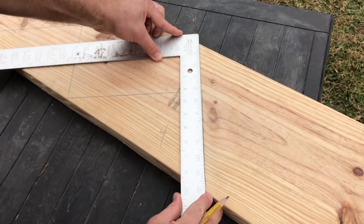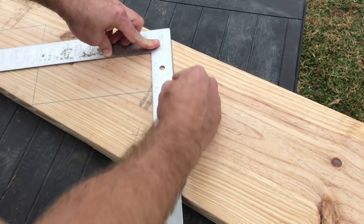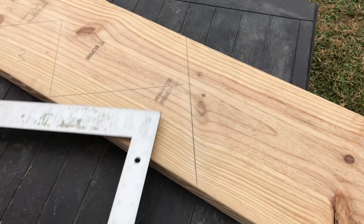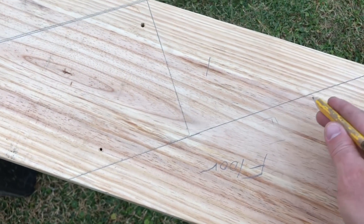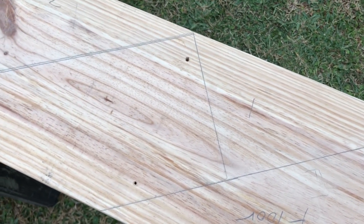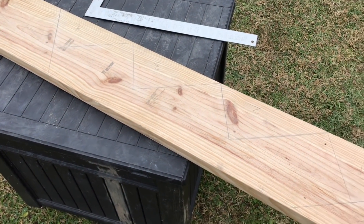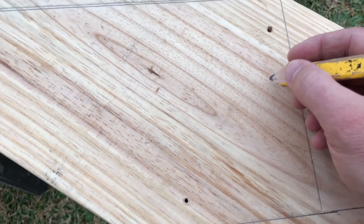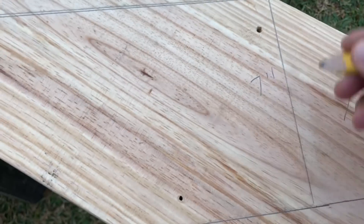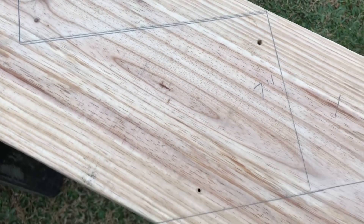Then I'm going to extend this line all the way through because that's the end of our stairs. So when I made my first mark, I marked completely across and that is the floor. Once you start to visualize your stairs on the stringer, it's going to be really easy to check your layout. 7 inches up on the square — that was the first mark, so that's our first step up.